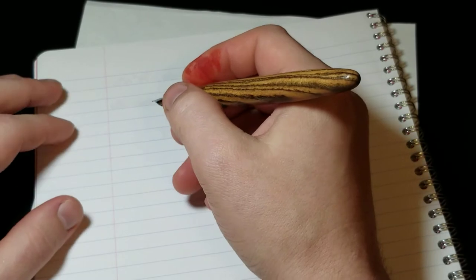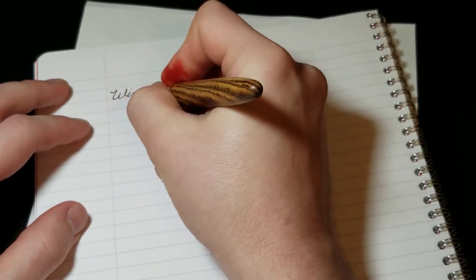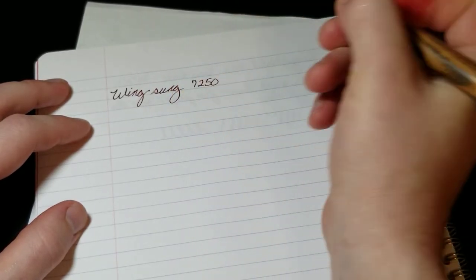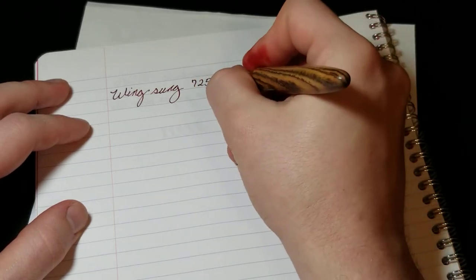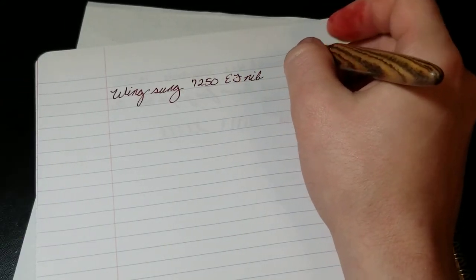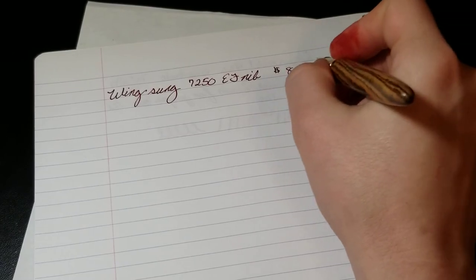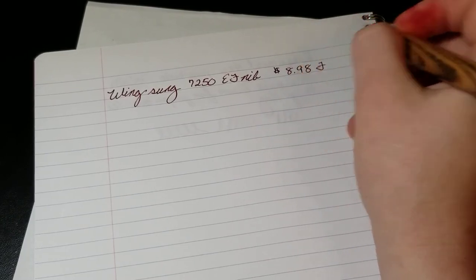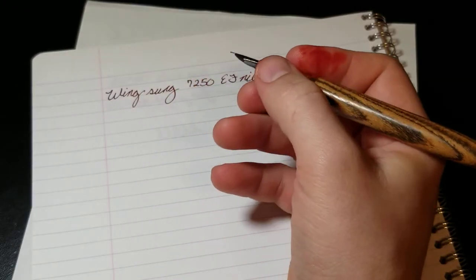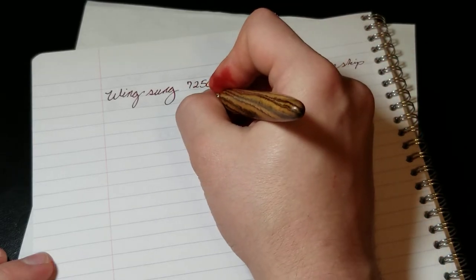Hopefully now the writing sample will be better. This is the Wingsung 7250 and it is an extra fine nib. It definitely gives some feedback. As I said before, I paid $8.98 with free shipping on this pen. The ink I'm using is Diamine Ancient Copper.